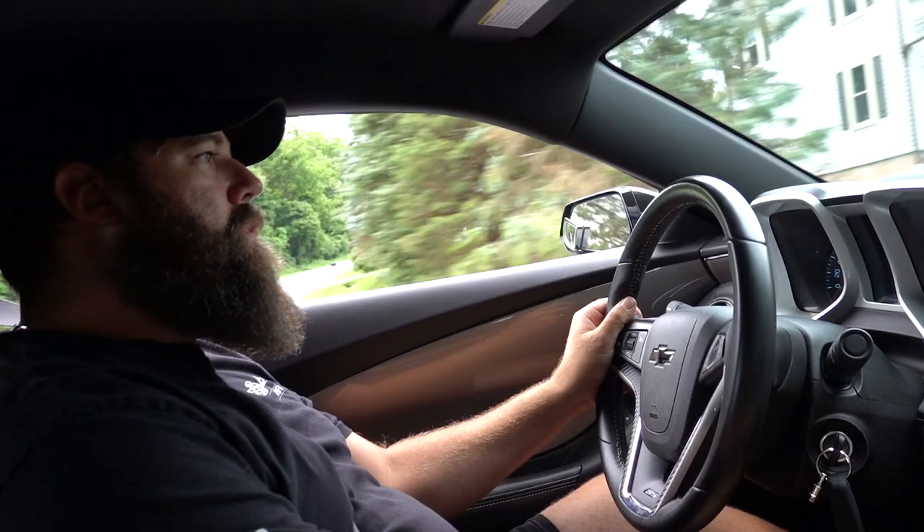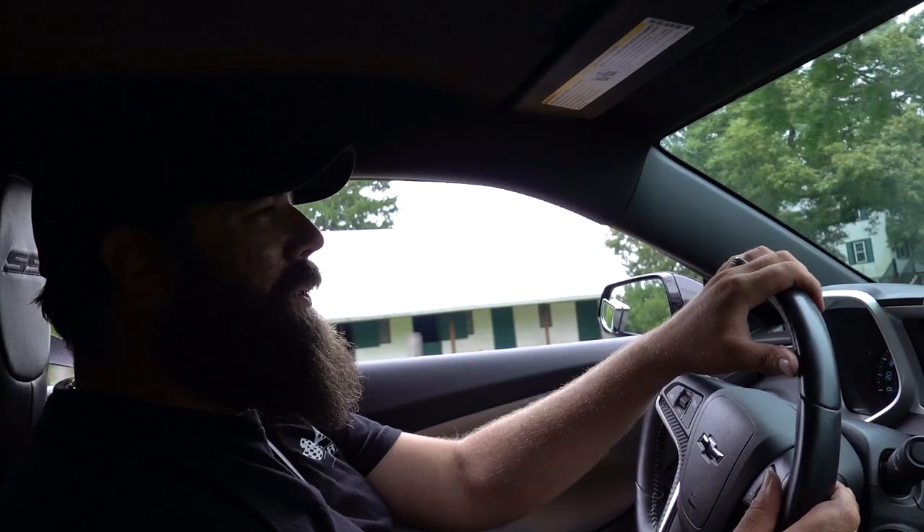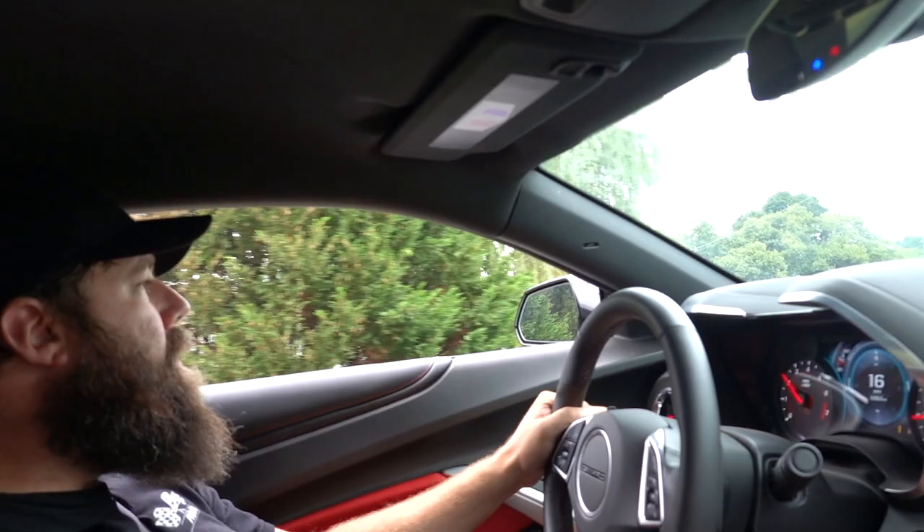So now we're going to get Martin's reaction in the 6th gen versus this, with the power difference and just with the blower, and we're going to have him go into the parts store to buy a few little go-fast goodies for this thing. And if you can drive a manual in Crocs, you can drive anything.